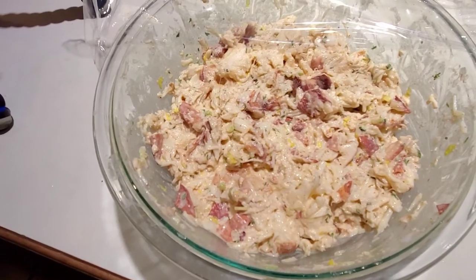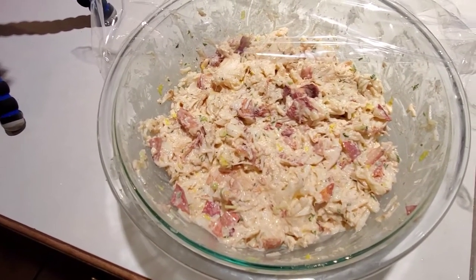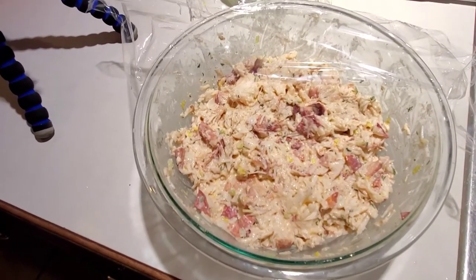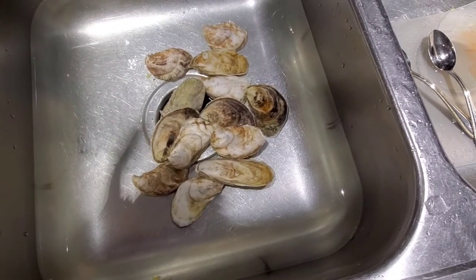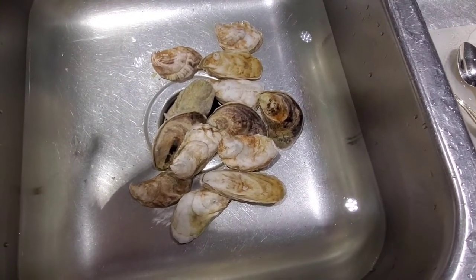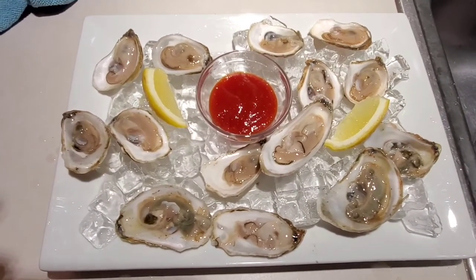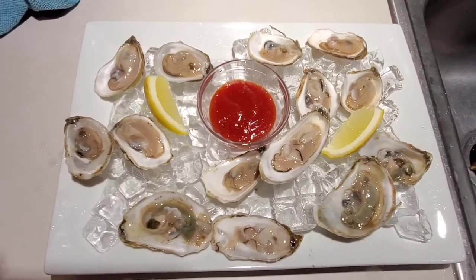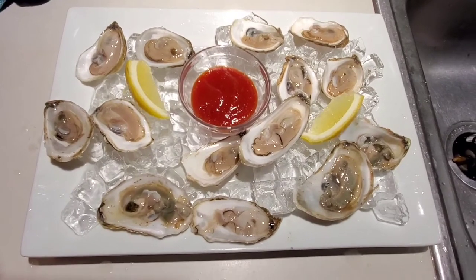We're gonna put this in the refrigerator and let all those flavors marry together and chill out. We'll doctor it up a little more — the mayonnaise and stuff will soak in. Meanwhile, while we're waiting for the lobster flavors to come together, we're going to get the rolls ready. We're going to grill those up and be back in a bit.